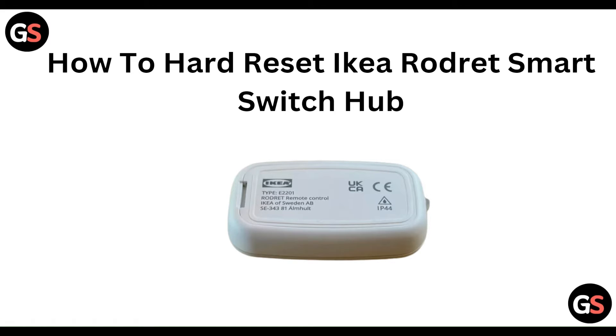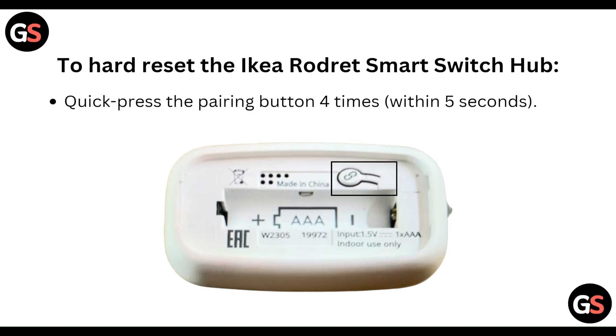Hello everyone, welcome to our YouTube channel. In this video we will guide you through the process of how to hard reset the IKEA TRÅDFRI smart switch. We are going to discuss each step to hard reset the IKEA TRÅDFRI smart switch.